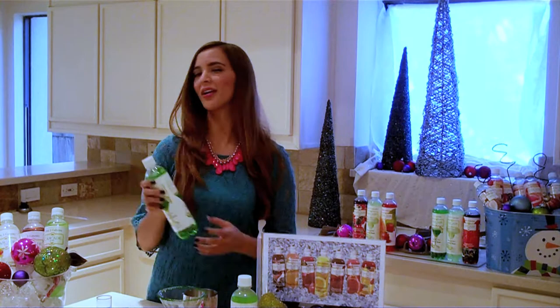Hello, everyone. Happy Holidays from Cascade Ice. We're here to show you how to make some fun skinny cocktails that you can enjoy with your friends and family this season.